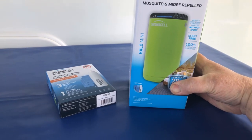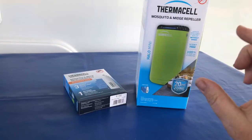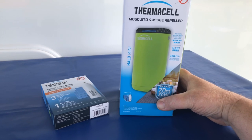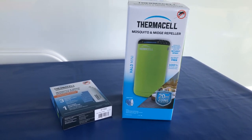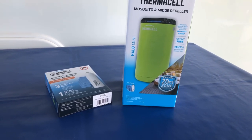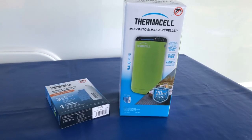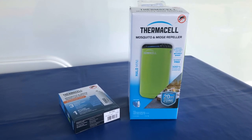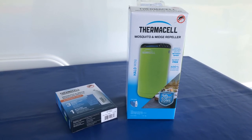It's the Halo Mini. It sits outside, it's gas operated, and comes with a gas cartridge and three pellets to start off with. They say 100% satisfaction guaranteed, which is a pretty good claim. You can get it from Amazon, Lakeland, and other main online suppliers. It comes out at about £34–35, so it's not cheap, but it could well be worth every penny if you have issues with mozzies and midges.